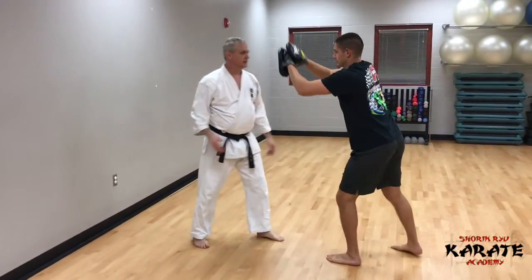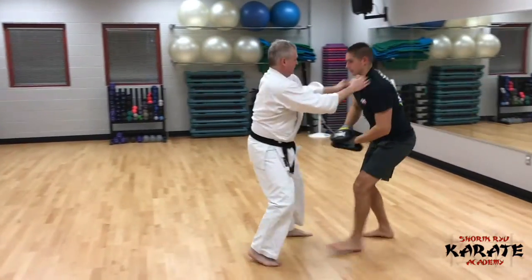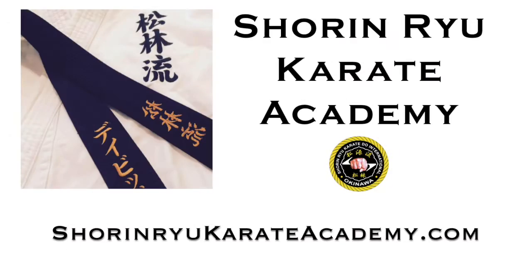Do this one more time — step back, and then you start over. We'll be right back.